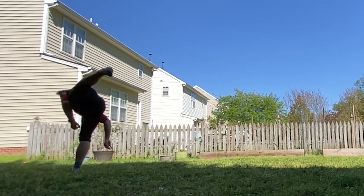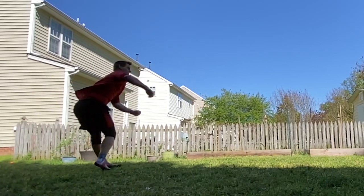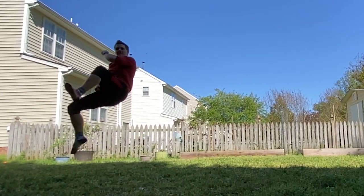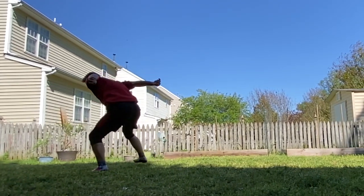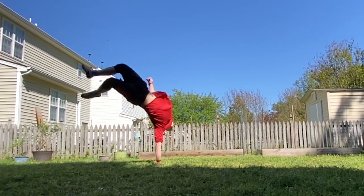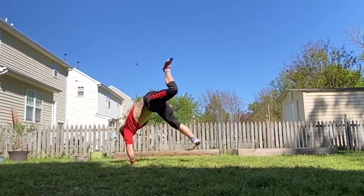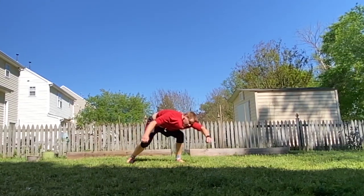Trying to remember what this last combo is... hook, tornado... Valdez. So the same transition as before: hook, tornado, Valdez. And then it's going to be bee kick, cartfull. Got it.